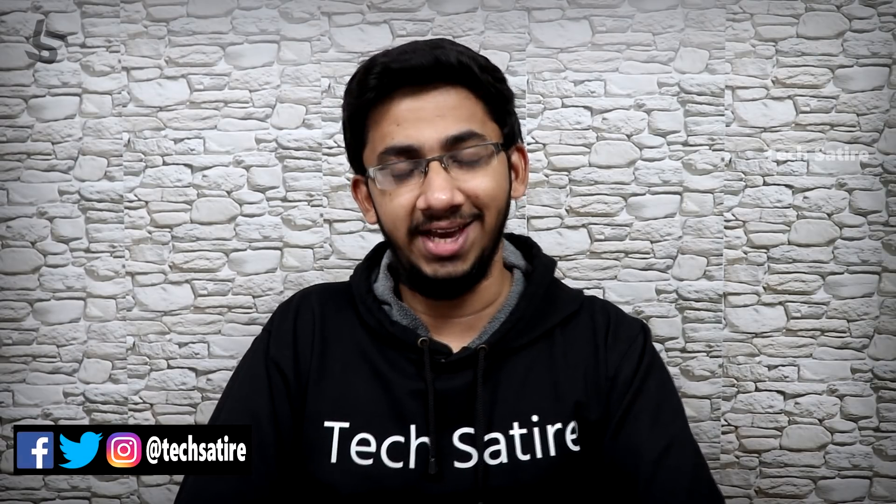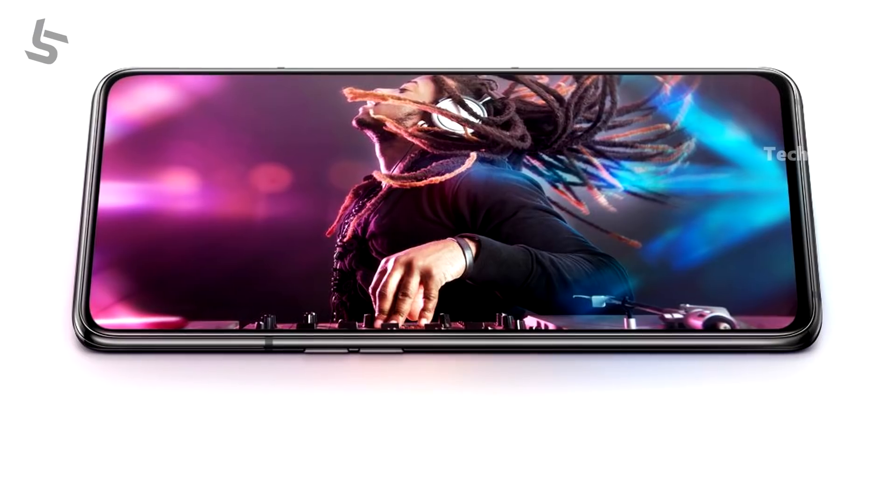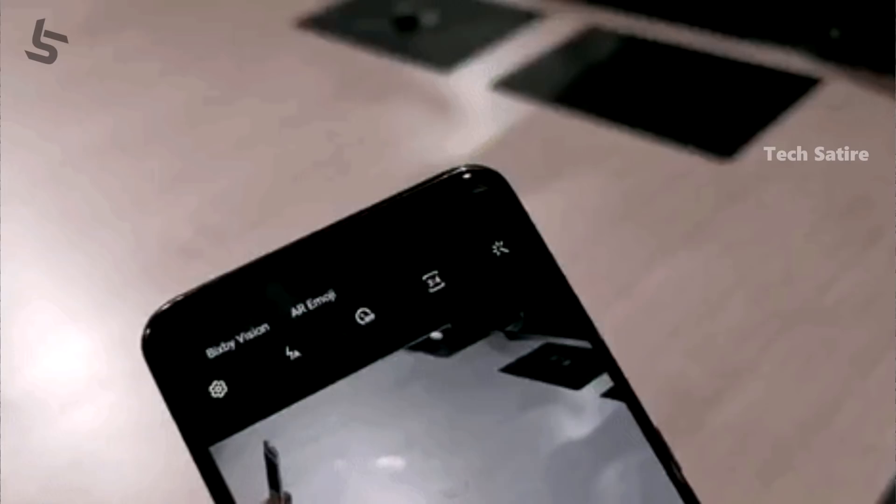Samsung Galaxy A80 — if you have a small display, there's no notch, no punch hole, no front camera in the traditional sense. You'll see them as a two-fold selfie camera, used as the front camera.